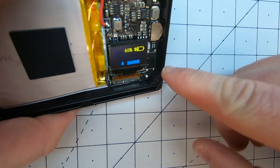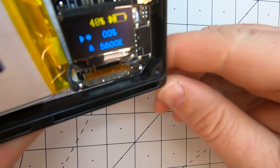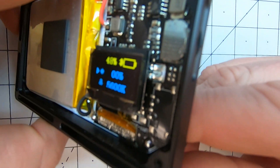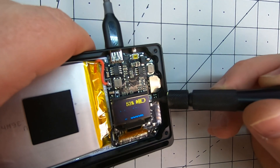I wonder what this pad here is for, because there's room for something to go there — it almost looks like a USB port. And right here is where the power goes out to the panel.